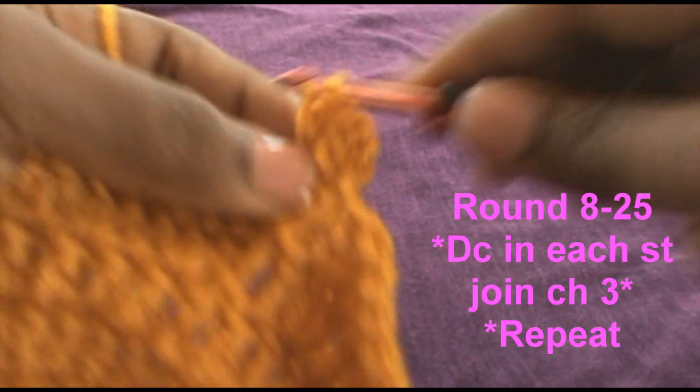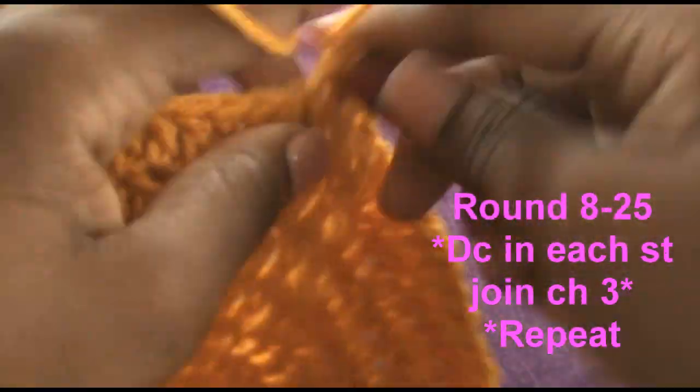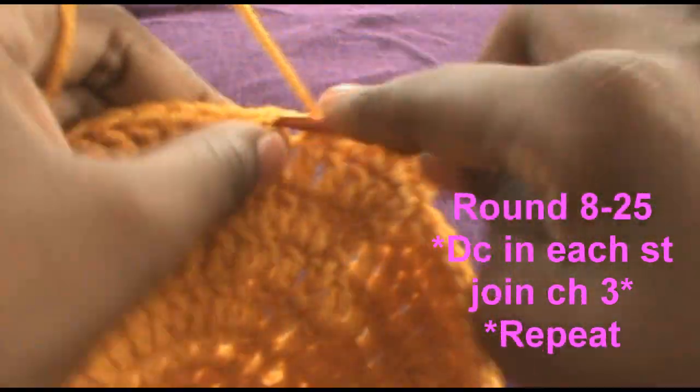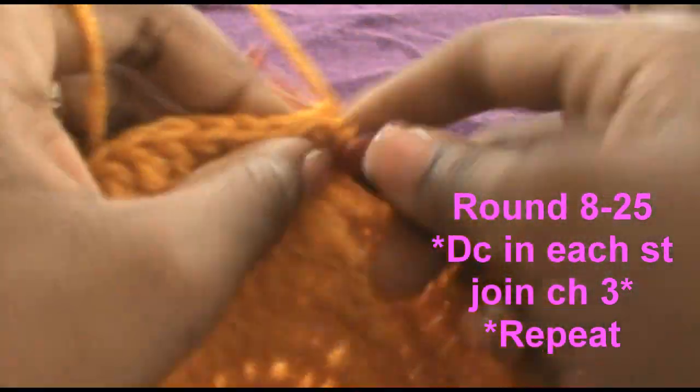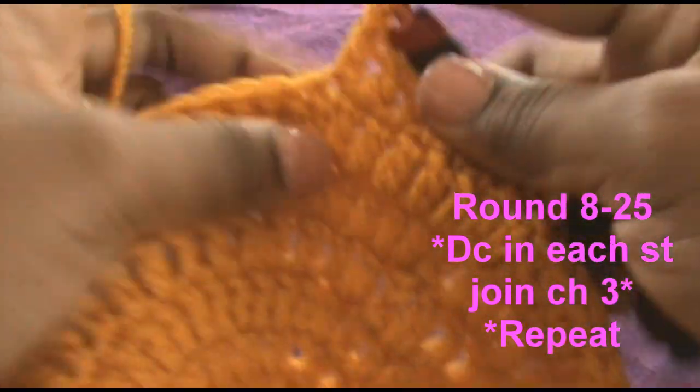So all you're doing is just going all the way around, then joining, then chain 3, and then repeat until you get to round 25. So I will see you all at round 25.